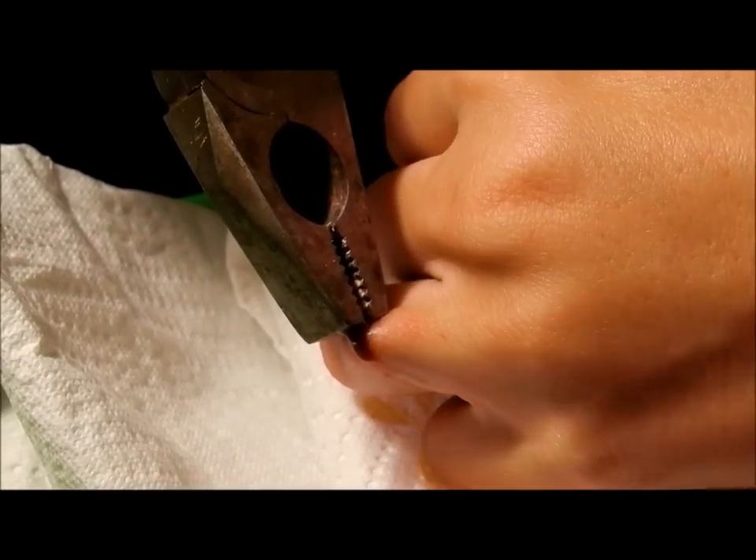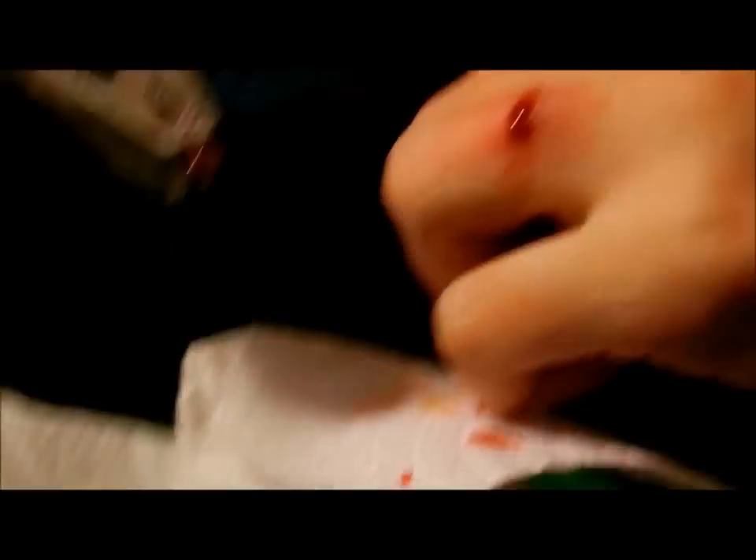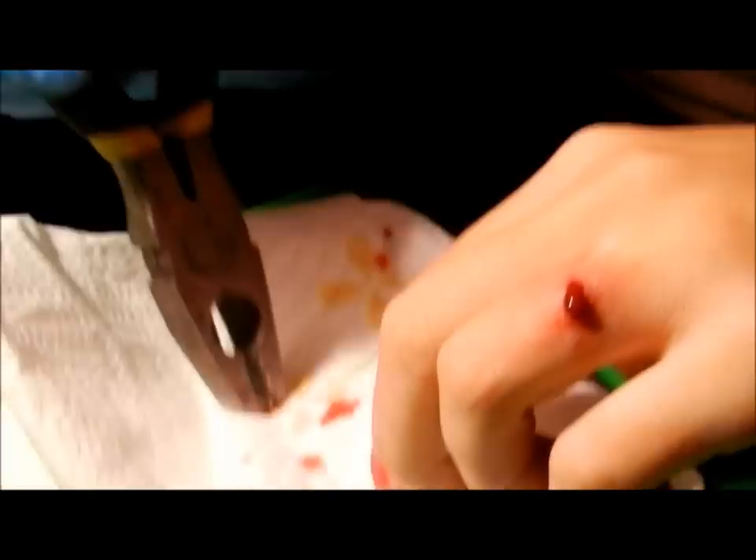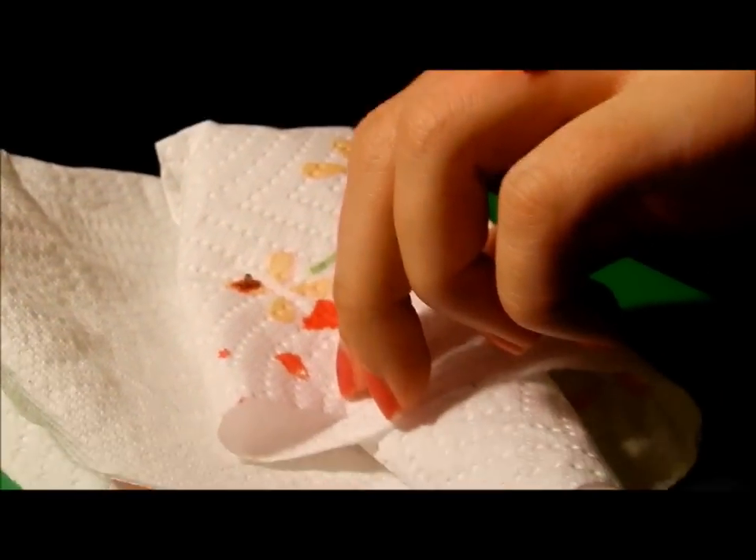Ew. Ew. That is disgusting. Oh my god! That is nasty — I just ripped it out. OG status right there. Holy shit.